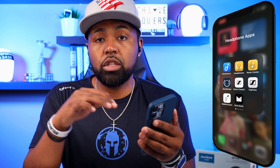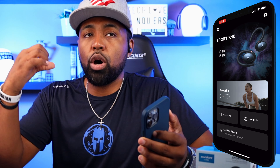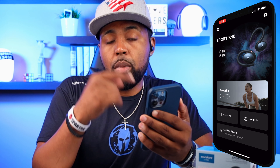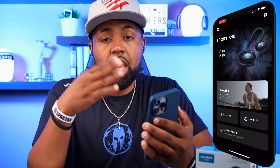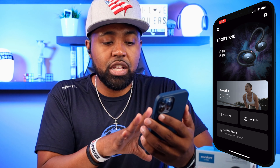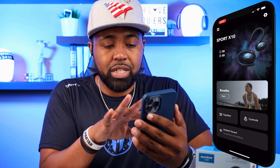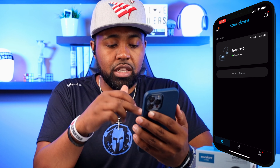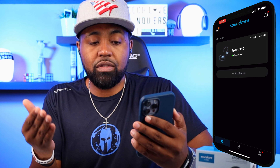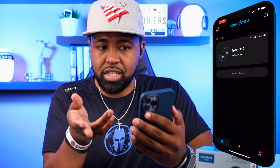This is the Soundcore app right here. This is what you want to download to use on the Soundcore Sport X10s. As you can see, there's a splash screen and a whole setup process. You just hook these up to your mobile device and go inside the app. It'll automatically search once they're already hooked up through Bluetooth, and then they'll just pop up. You have these four squares on the top left — click on that and it shows you all your devices connected. You click on plus device to add more devices.